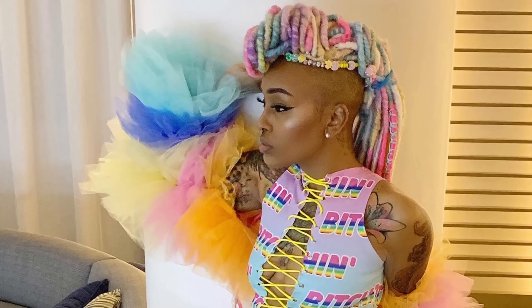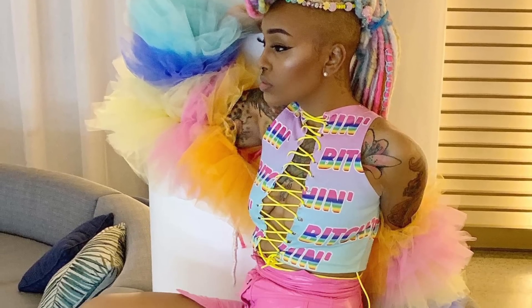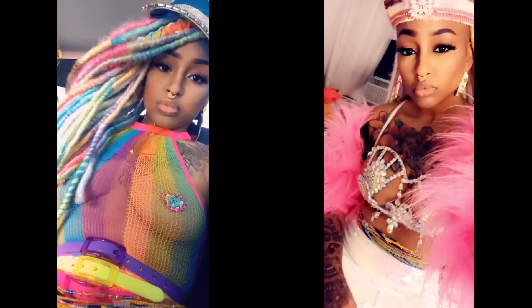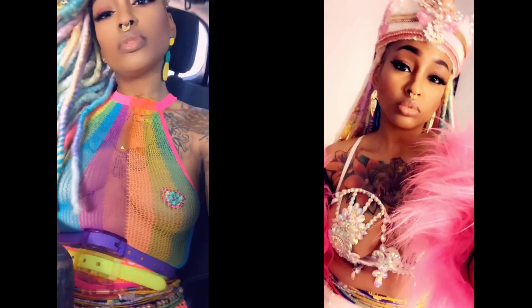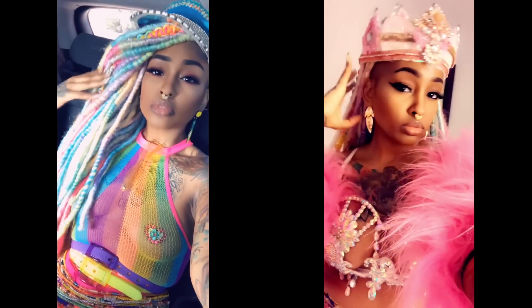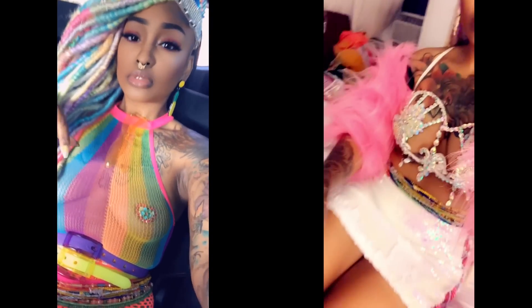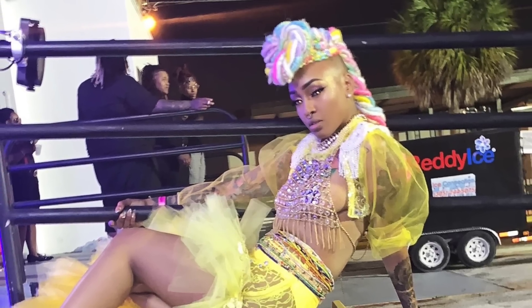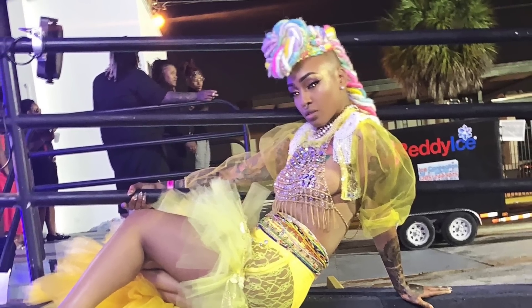And here's the end results. I did those for a vacation I took in Miami for this event called Sweet Heat. I had so much fun, I got so many compliments on my hair, and it lasted the whole time. I ended up taking it off the last day but it lasted the whole time — it was super cute. Thank you for watching. Bye!